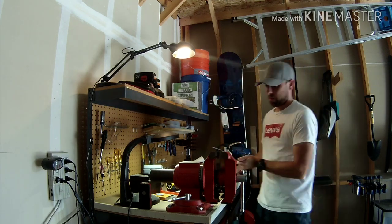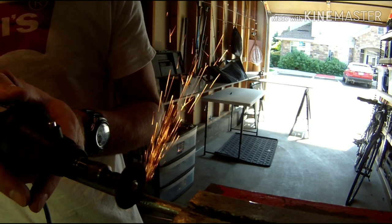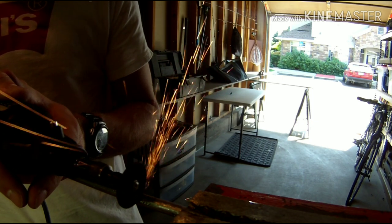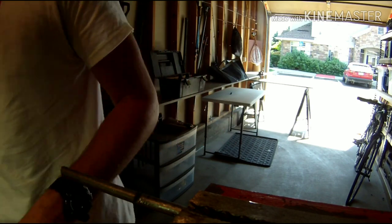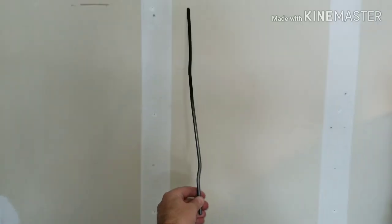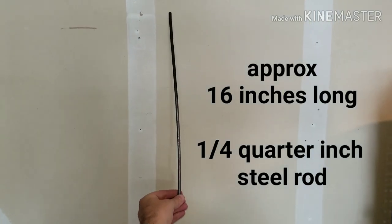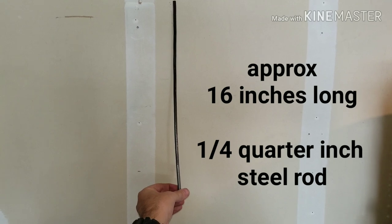So it doesn't rattle, bend on its own, or rub up against anything. Pretty much after I was settled with it, I cut it off where it should be. The overall shape is 16 inches long as a quarter-inch steel rod. You can see the goofy shape of it, but it works.